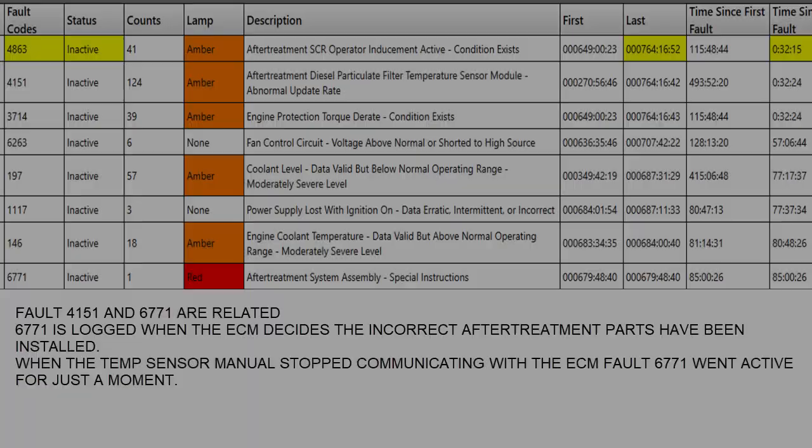In this case, what happened is the module that all those sensors hook into stopped randomly communicating with the ECM. It would work sometimes and not work sometimes, which is why you'll see a high fault count — it would work, stop working, work, stop working. Let's see what happened when that took place, and then we'll look at some timestamps and a couple of the faults it drove along with the fault for the module.